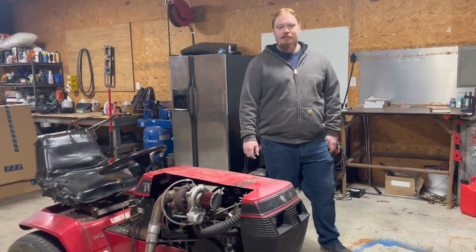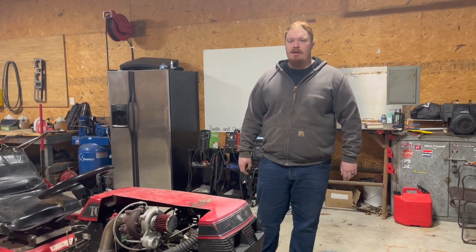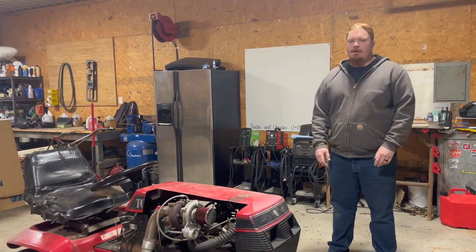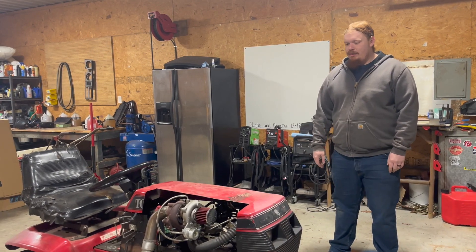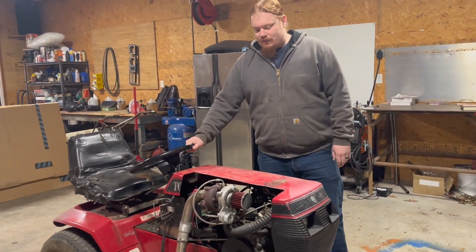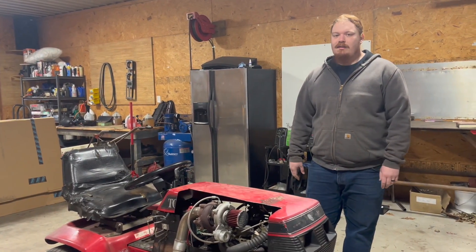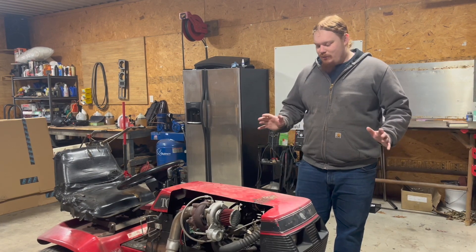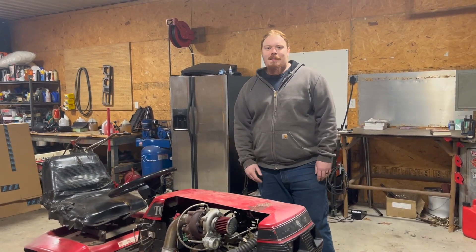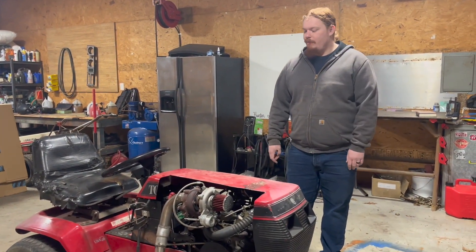Welcome to the channel. Today we're talking about my turbo Wheel Horse garden tractor project. This video is an introduction to the project as a whole. This is a Wheel Horse 416 garden tractor, and sometime during the madness of COVID I decided I wanted to take this and put a turbocharger on it — just to see if I could make a fun project out of a cheap old garden tractor I got from a friend.